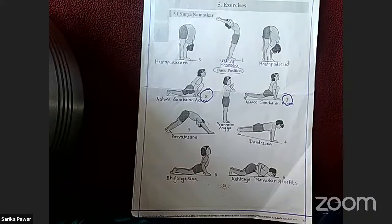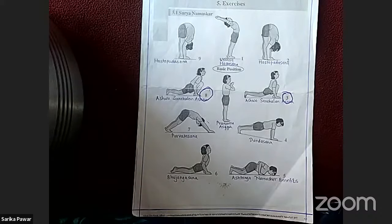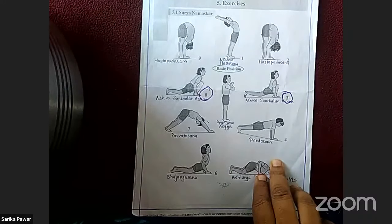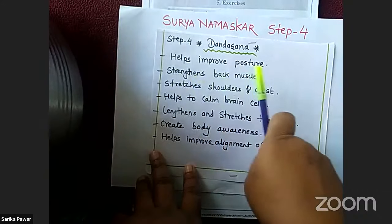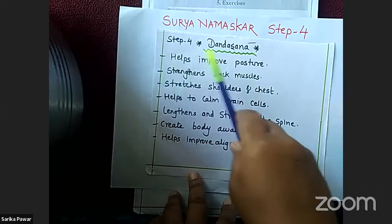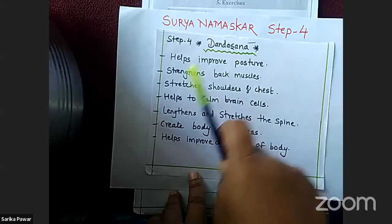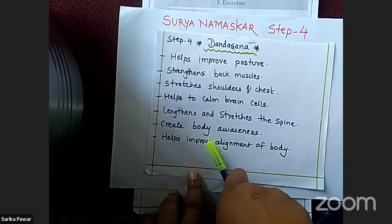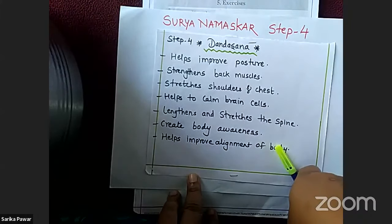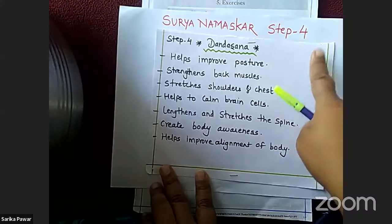Position number 4 is Dandasana. Benefits of Dandasana: helps to improve posture, strengthens back muscles, stretches shoulders and chest, helps to calm brain cells, lengthens and stretches the spine, creates body awareness, and helps improve alignment of the body.